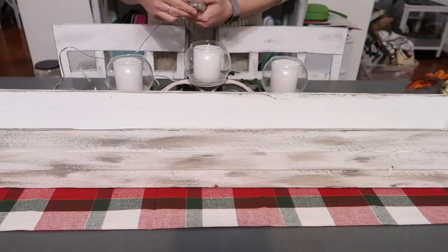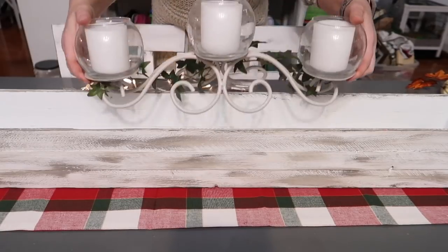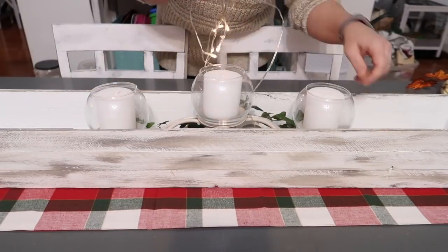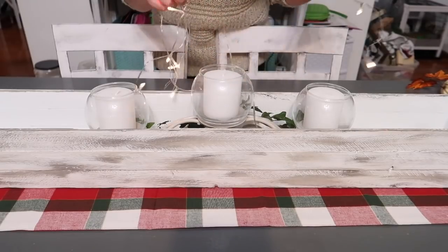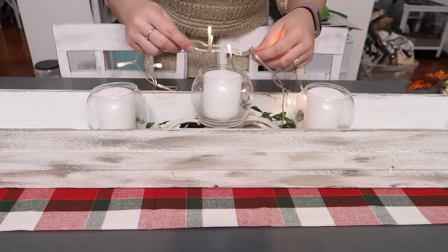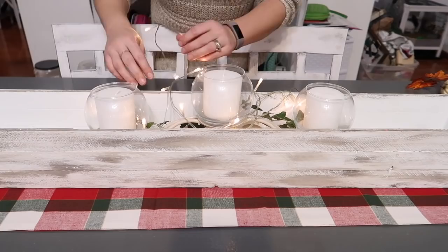Next I'm going to work on my table centerpiece. This is a planter box that I made a while ago — it usually holds my seasonal display, something a little more extravagant. I just wanted to redecorate it with some twinkle lights and then start adding our little pops here and there.